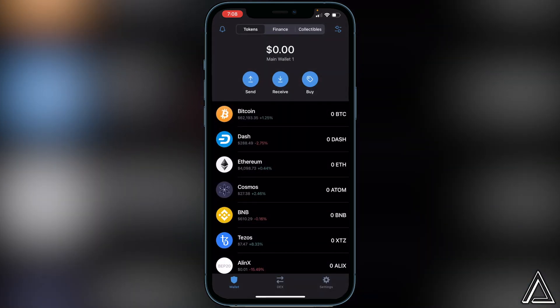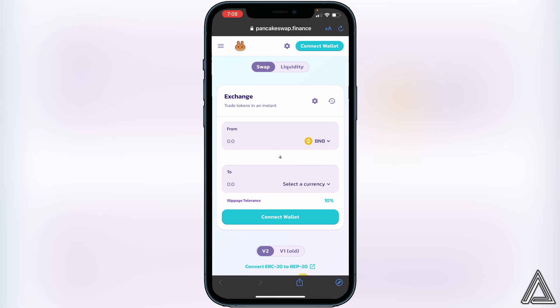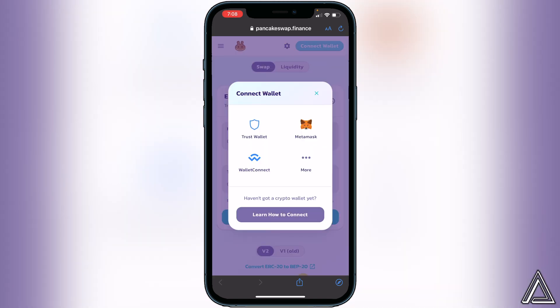Now we just have to head over to the PancakeSwap exchange. I'll have a link to PancakeSwap in the description as well. Once you're on PancakeSwap, the first thing you have to do is go to the top right corner where you see the 'Connect Wallet' button and click on that. Then choose Trust Wallet.